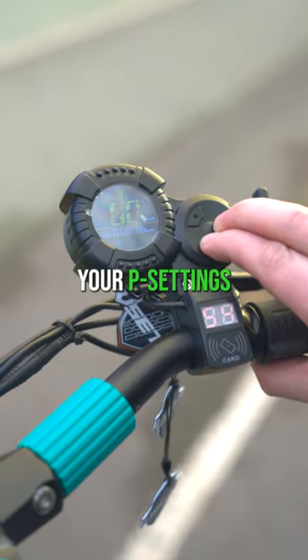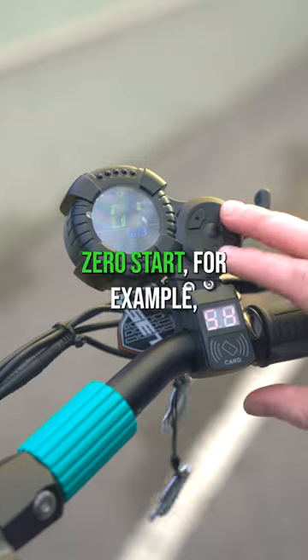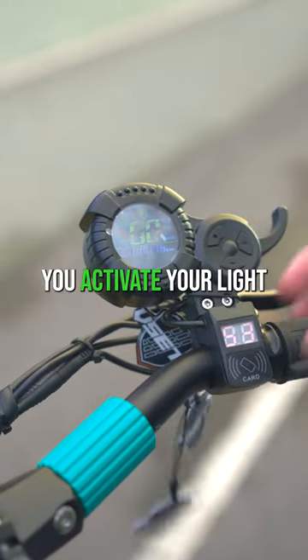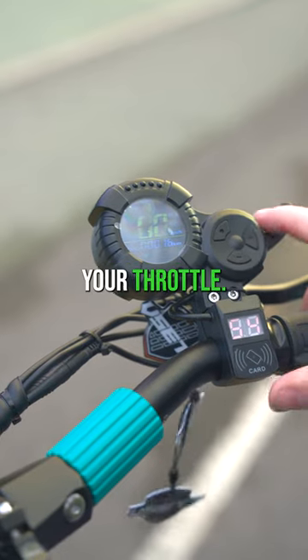You can go into your P settings for additional customization. You can flick through here and turn off zero start, for example, and turn on and off your ABS. You activate your light by holding down the plus button, and this is your throttle.